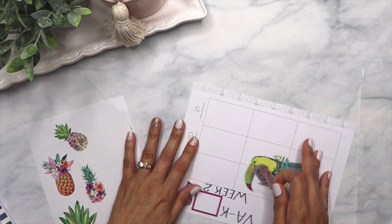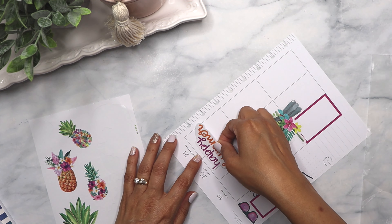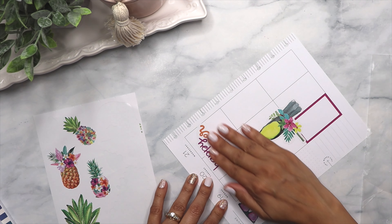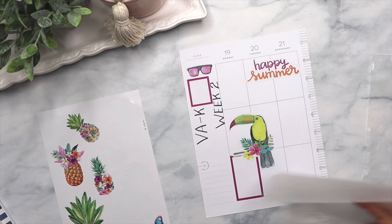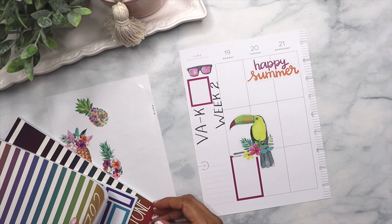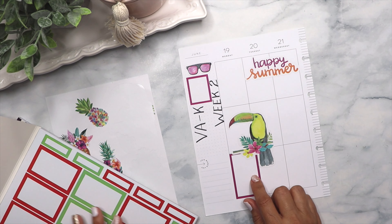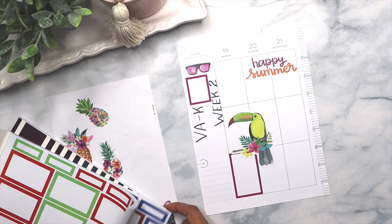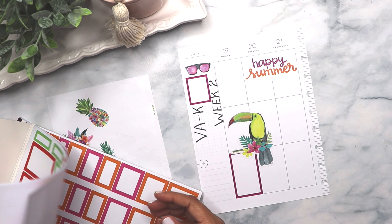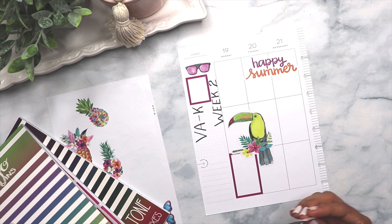I'm going to put this on top and then put a box under it — maybe right here. I need another big box so I'm going to do an orange box this time. I should have done this color up here and then orange down here, but it's too late now — I'm not going to change it. I'll just get the orange box from here; I think there's one more page, and then just use the orange here.